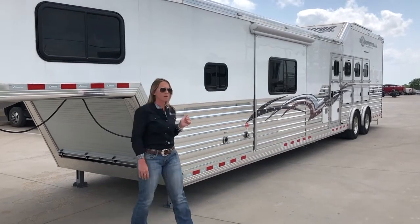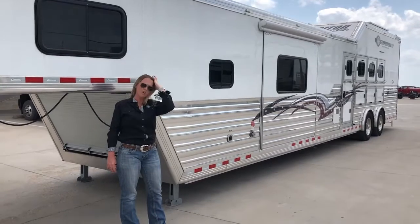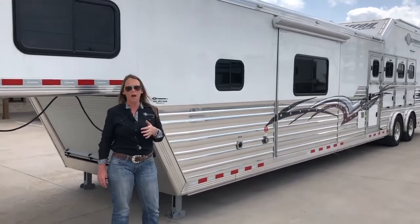This trailer here is going to be a full horse, 17 and a half foot, Outlaw conversion, side load with a full back tack.